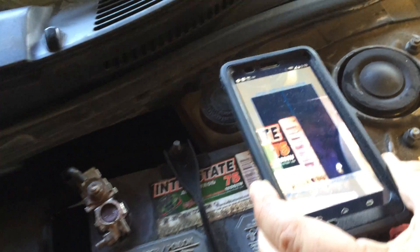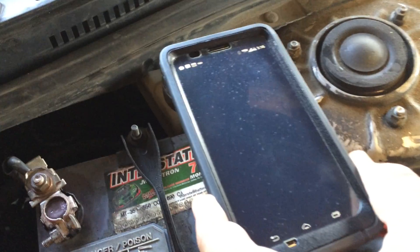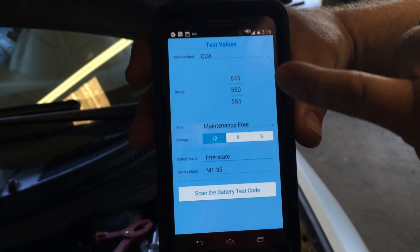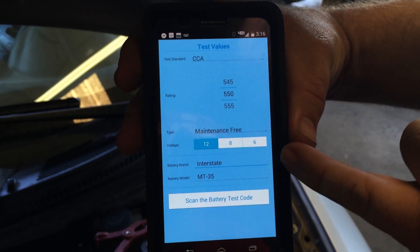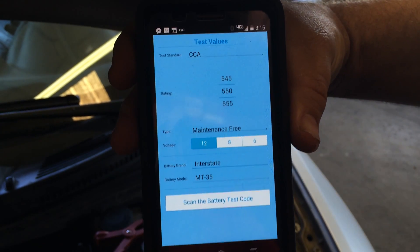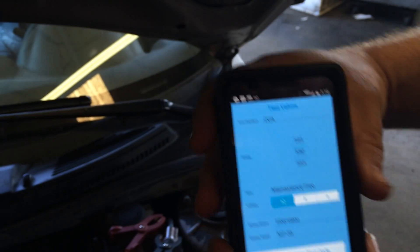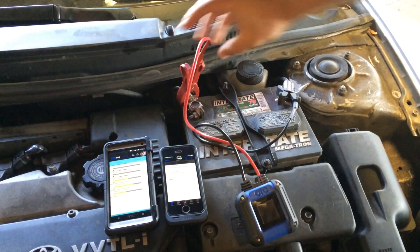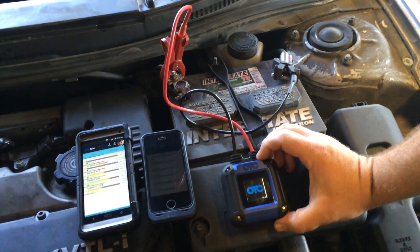We just take it right there, it takes a reading and then tells us exactly what this battery is. It tells us 550 cold cranking amps — Interstate Battery part number MT-35. Now we go down here and hook up the battery tester, which is going to take just a few minutes to get going.